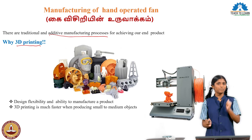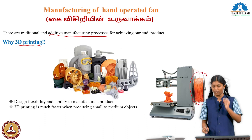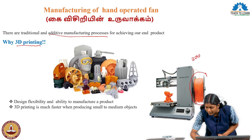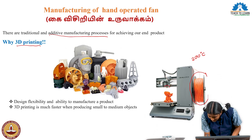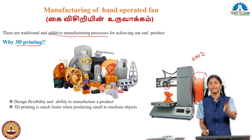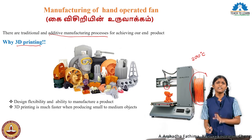Now let us see how the 3D printer prints. Here is the filament. This filament is in a solid state. The machine heats this filament to 200 degrees Celsius. This is the nozzle. The nozzle melts the filament and the machine prints the product layer by layer. This is the 3D printing work. This is the 3D printing machine.